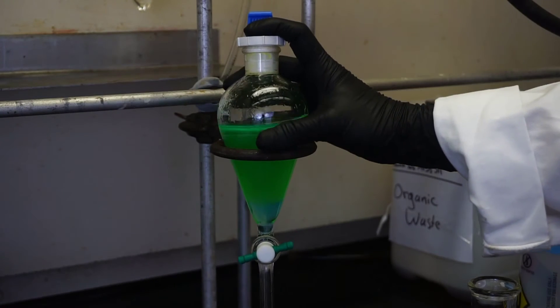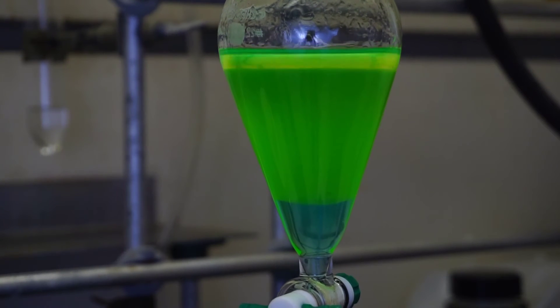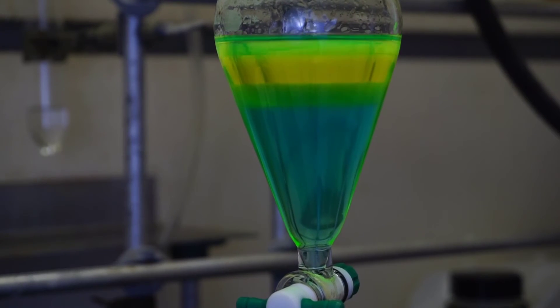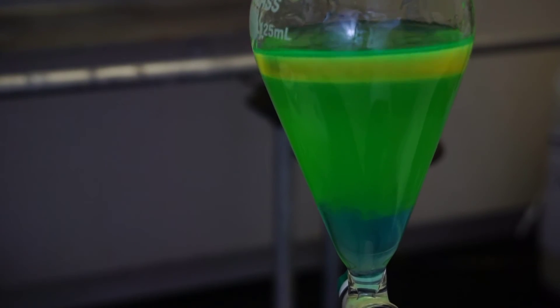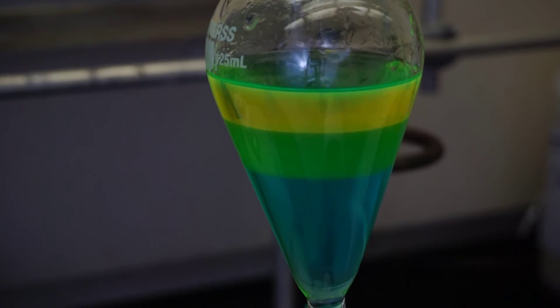Set the funnel down and let the emulsion settle out. The aqueous layer, which is more dense, will reform on the bottom — this layer contains the copper ions which give it that blue color. The organic layer, which is less dense, will reform on top, and the organic layer is the one that contains our product.